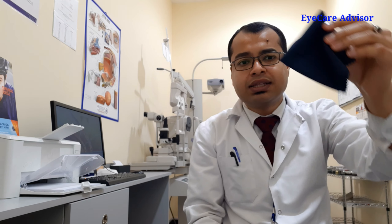You should always use a microfiber cloth for cleaning the lenses. This type of cloth you will get at the optical shop when you buy the glasses. This microfiber cloth is the best one for cleaning the glasses.